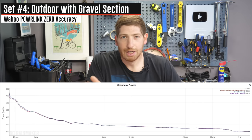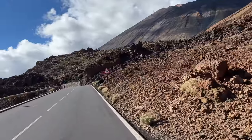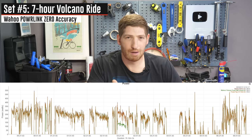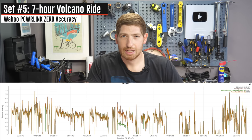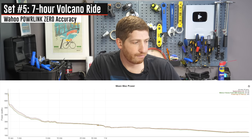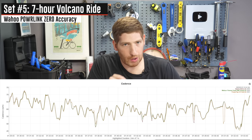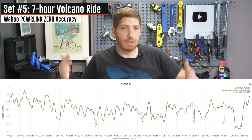Next is a seven-hour ride up the side of a volcano and back down — a great test because I went through many climate zones, from ocean level to lava fields, from morning until around 6pm. Despite those temperature shifts, the accuracy is spot on throughout. There is one brief dropout in the middle where the Powerlink's line drops — that's because I upgraded to final firmware the night before and one pedal failed the update, causing a negotiation issue. That's not something you'd see in production units. Cadence was also perfectly aligned — just slight differences on the PowerTap G3, which uses estimated cadence.